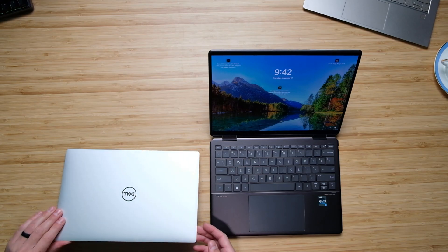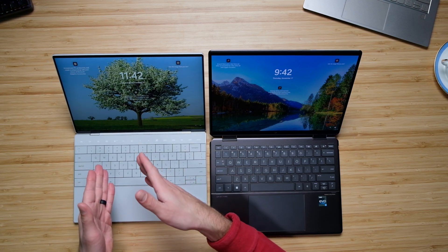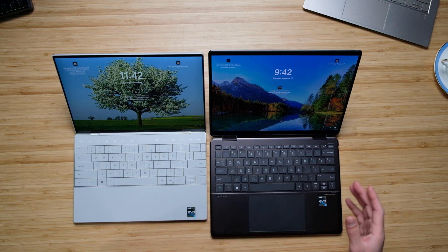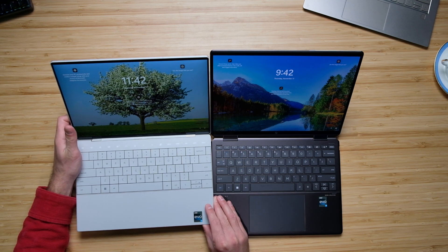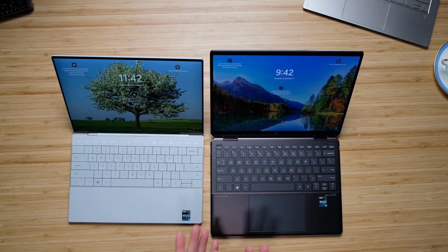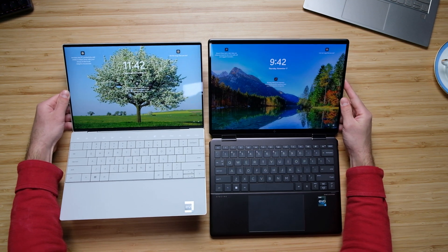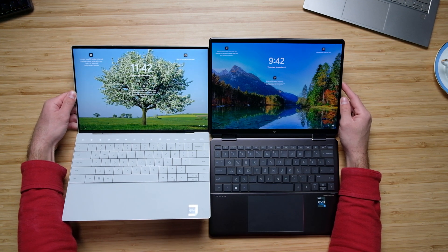As we open up the laptops, that reveals the large screens. They're both 16-by-10 aspect ratio screens; however, this is a 13-inch screen on the Dell XPS 13 Plus and a 14-inch screen on the HP Spectre X360. That roughly half-inch difference, as you can see right there along the top, really does create a noticeably bigger presentation of the screen. You can just tell it looks bigger and it really makes a difference.